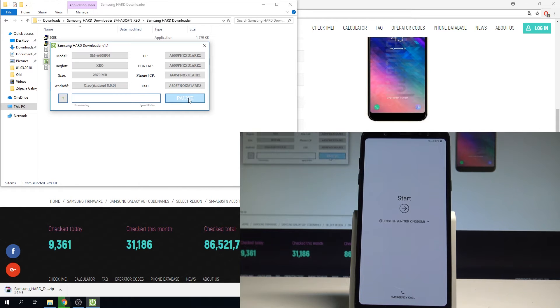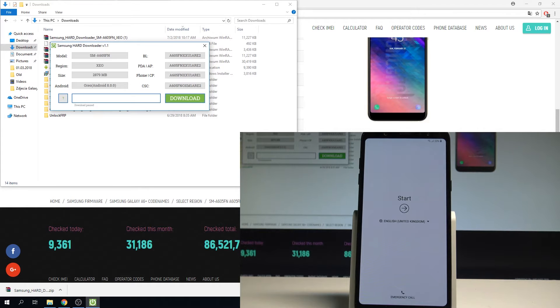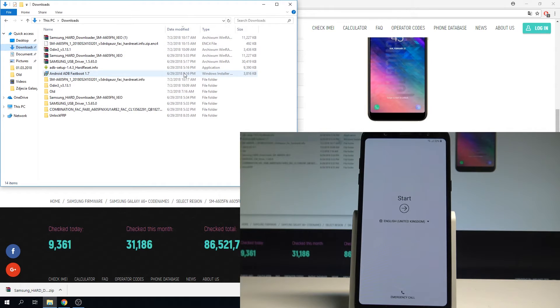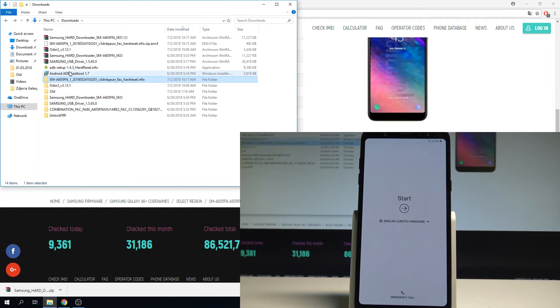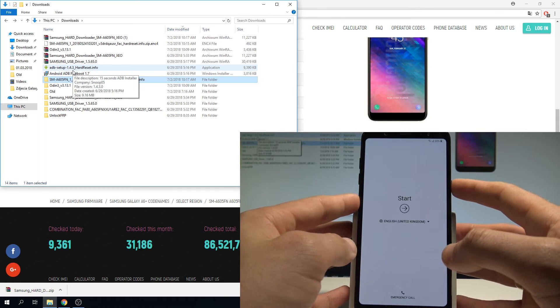When the download is completed, unpack the firmware. Here I have my firmware files — once unpacked you'll have all the files you need. Now let's put the device into download mode.